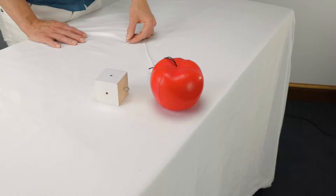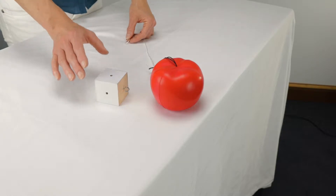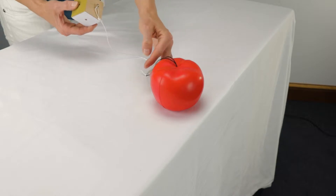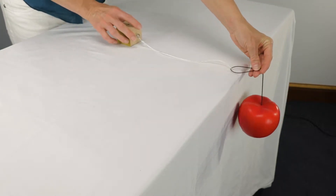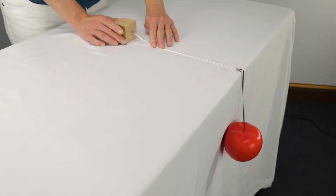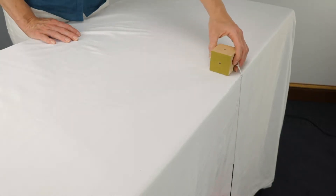But what happens when we incorporate another force, such as friction? For this part of the experiment, we're using a friction block, so we will attach a string to one end and the other end to one of the apples. Place the friction block on its smoothest side and dangle the apple off the side of the table. What do you notice? Because of the low friction surface, the apple pulls the block off the table.